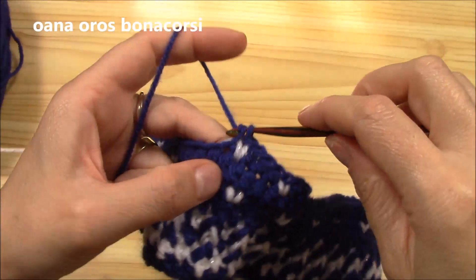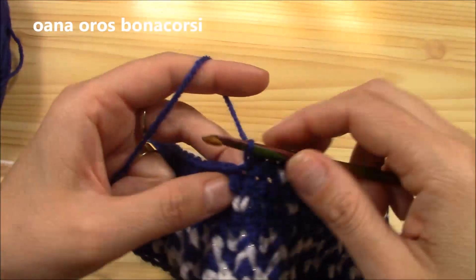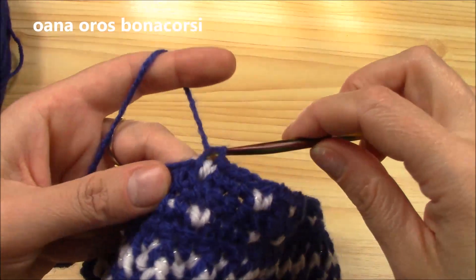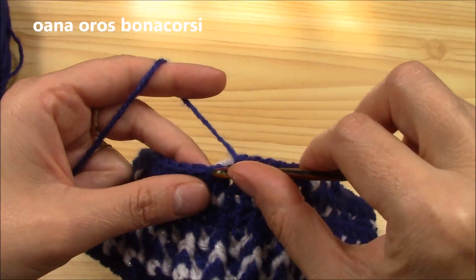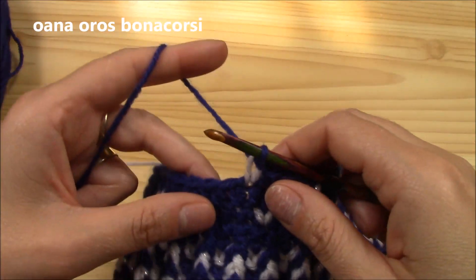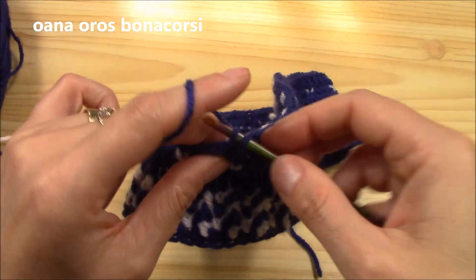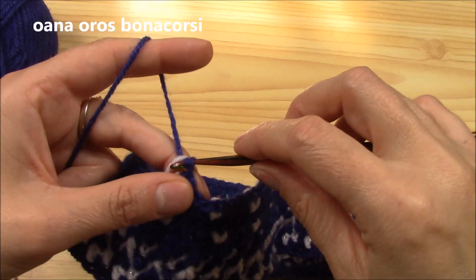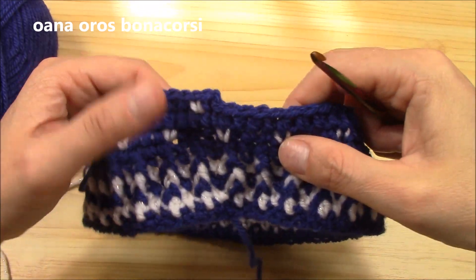Work it nice and loose — not very loose, but: one, two, three, and the fourth will be white. Again: one, two, three, and again with white on the fourth. One, two, three, and the fourth with white. Just continue like this all around. We will finish with two of navy color, to have our sequence of four — three plus one.